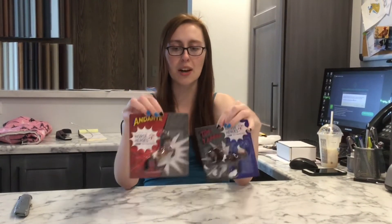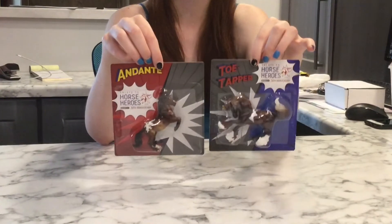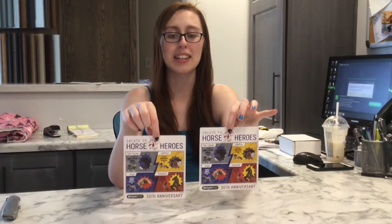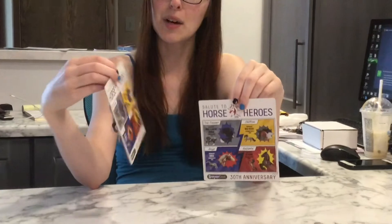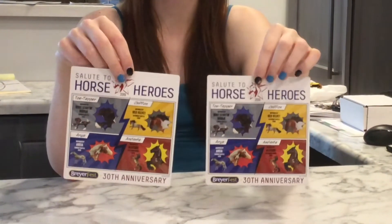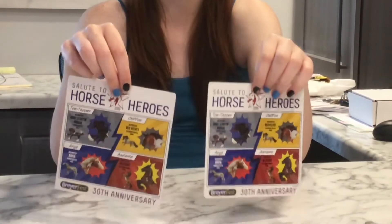I really like it, I have no complaints about it. This is super duper cool except for the fact that it's going to be very hard to save the packaging if that's something that you want to do. On the back they have what these were based off of. If anybody is looking for a Chiffon, we do have a Chiffon that is for sale on the website right now, so you guys can head over there and check that out.